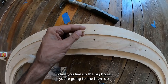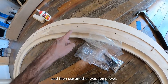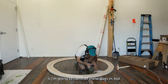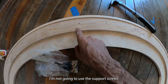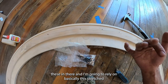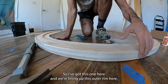When you line up the big holes, you pin them in place with one of the wooden dowels, and then in between that the idea is to screw two screws and use another wooden dowel — that's how you keep everything in place. In my case, I'm not going to use the support screws because I'm going to be disassembling these to ship them. I'll rely on the stretched canvas over it to keep everything nice and tight.